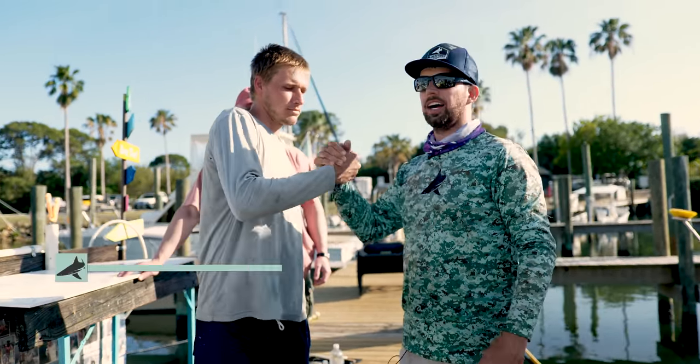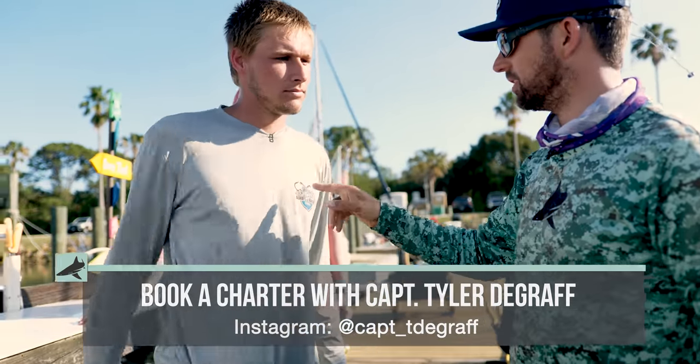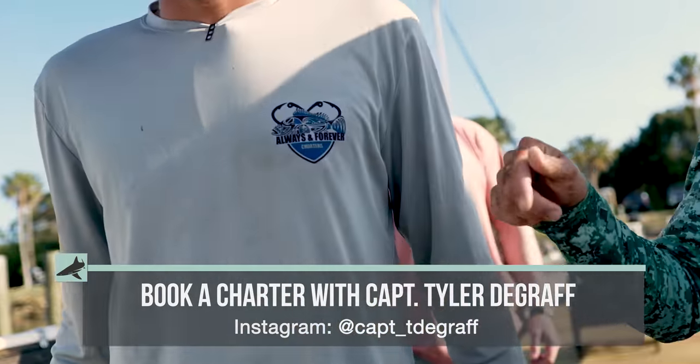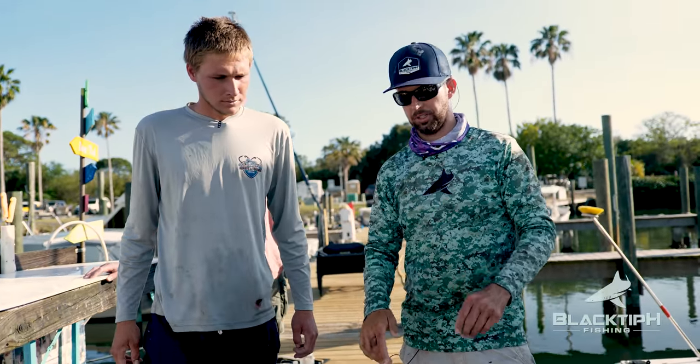We got about 15 pounds of African pompano in the cooler. Dude, I can't thank you enough. Tyler, guys — do you want to catch African pompano? This is your guy, Tyler, Always and Forever Charters. His link is in the description. Check him out, follow him on Instagram. Let's take this to the kitchen and do some cooking.